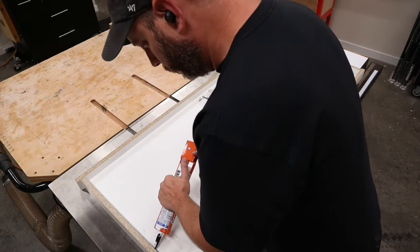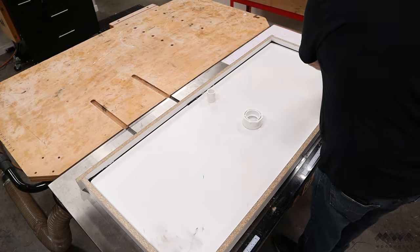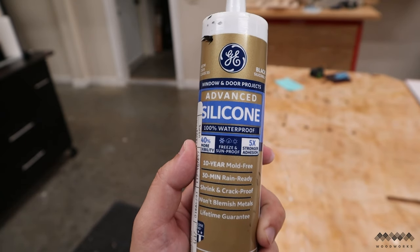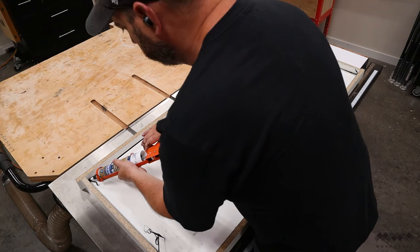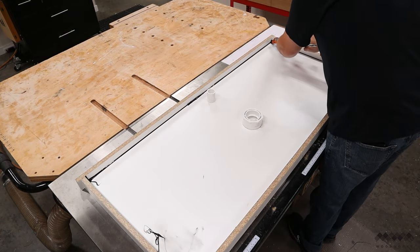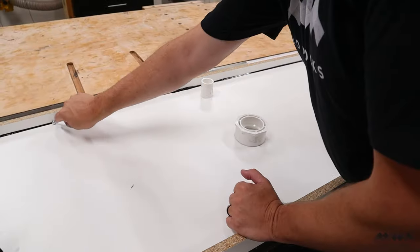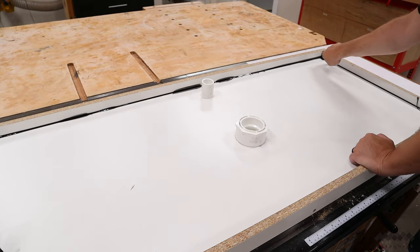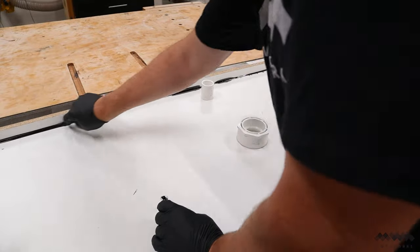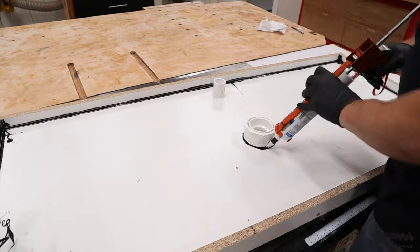I go ahead and caulk the seams of the mold with black silicone caulk. I'm using black because it's visible against the white melamine — it really helps me see that everything is sealed well. Pro tip: a cake fondant ball tool makes a really nice bead in all the seams. Don't worry about making a mess — this silicone comes off the melamine really easily and makes for easy cleanup.